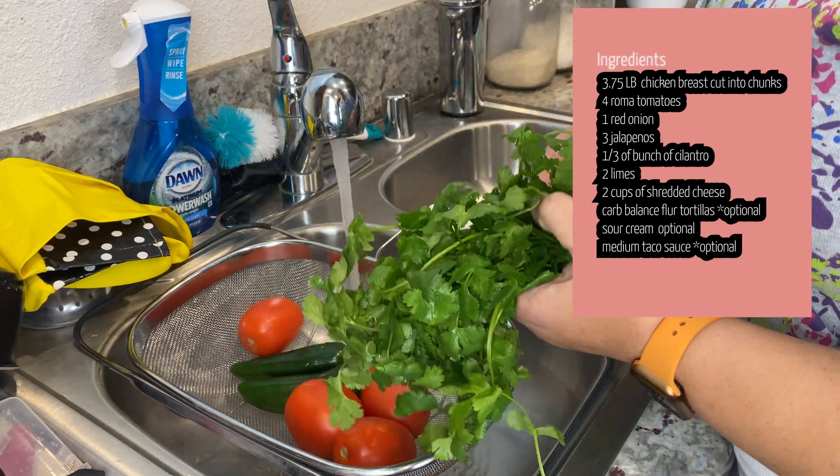Next we're going to go ahead and put it in the oven. The oven is warmed up, so I'm going to put it in here and let it cook for 30 minutes.